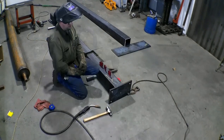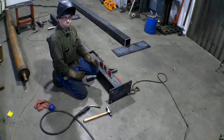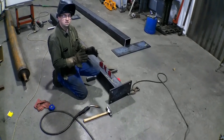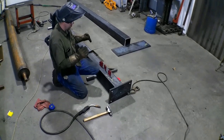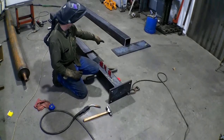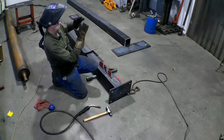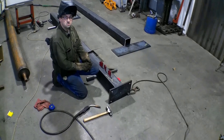Luckily it looks like nothing moved on me - everything's holding pretty good. I got about eight good tacks on there. I'm going to do a little bit longer welds and just see if it moves on me. If everything's good, I'm going to go ahead and finish putting everything together, finish this one up, weld that end, and then move on to the other one. That longer plate gets gussets out at the end as well, and that'll give us our stability.